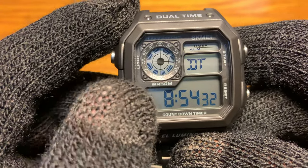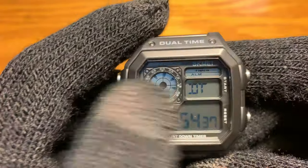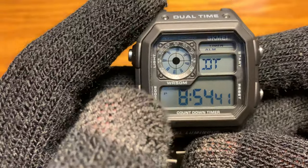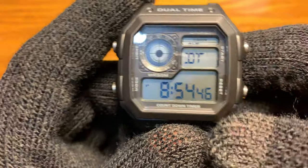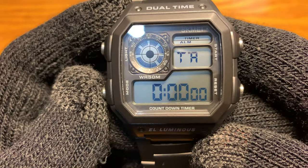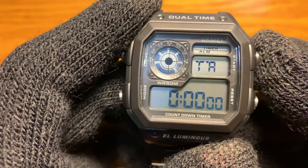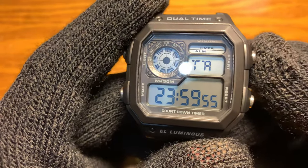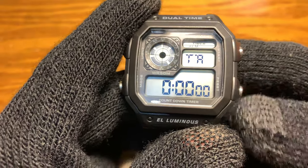So this is your — I wouldn't say world time — the other time. It says dual time. I set this one hour later than my current time, and it says DT, short for dual time. And you have your 24 hour countdown timer — pressing the start button here will start the 24 hour countdown timer, and you reset it there.